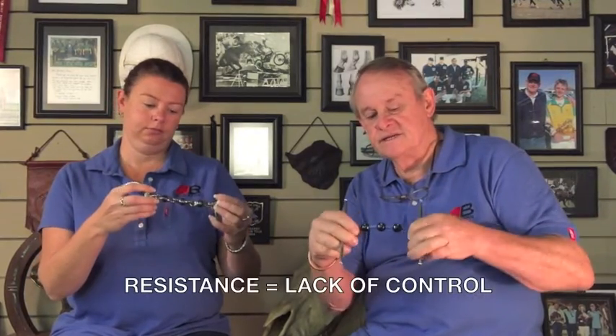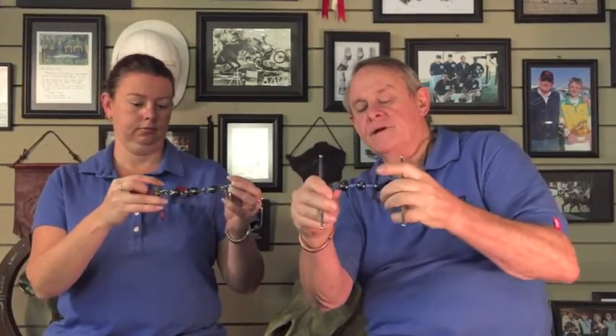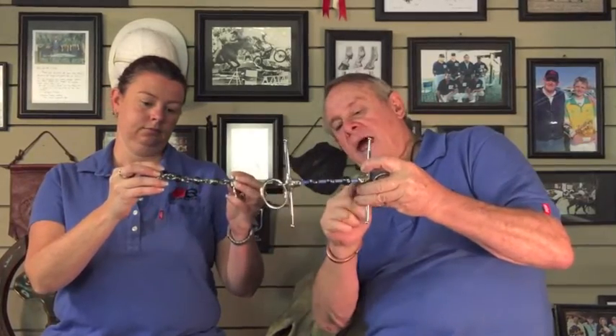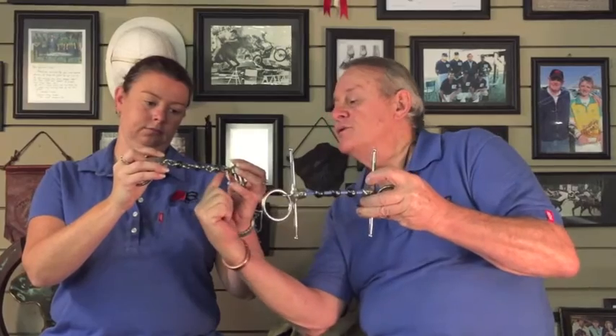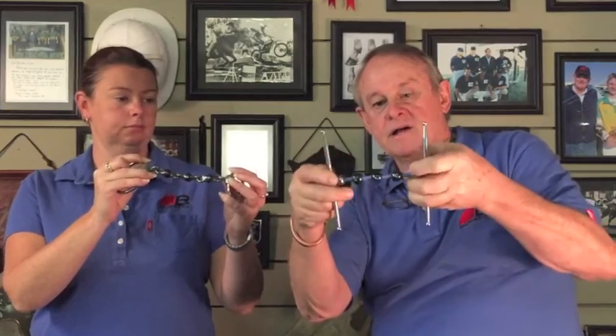In line with Bomber's philosophy of pressure equals resistance and resistance equals lack of control, the new Cable Waterford is designed with all the little links removed. The added piece here, compared to the links of the conventional bit, further reduces any pressure points. And the fantastic bonus of the cable is the natural spring back which releases the pressure instantly — so a very good bit for a horse with a sensitive tongue.